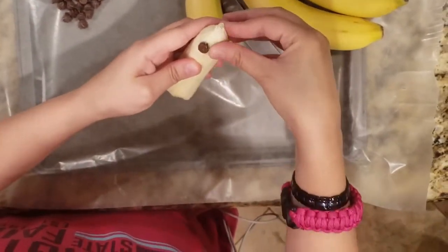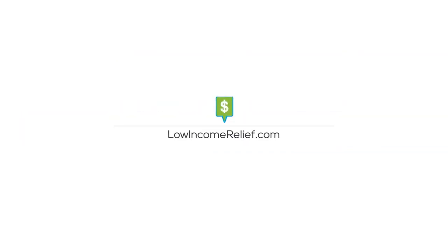And there you have it, we've got 10 easy and affordable Halloween treats for your celebration. Get more detailed instructions at LowIncomeRelief.com.